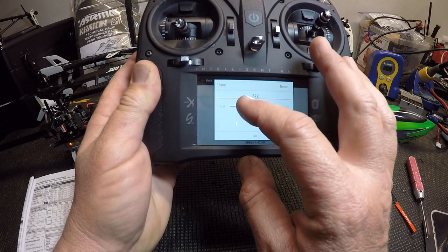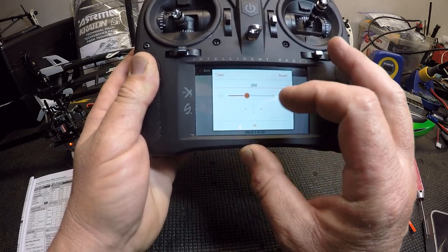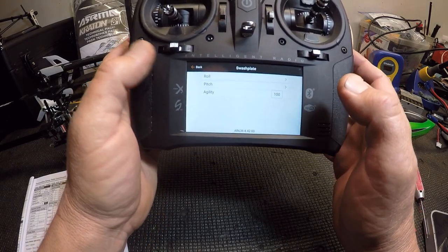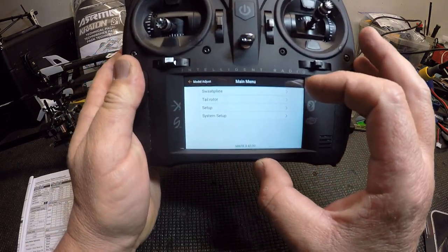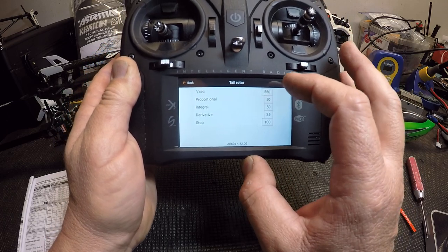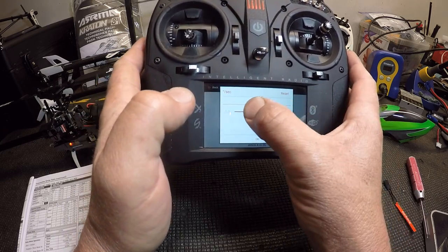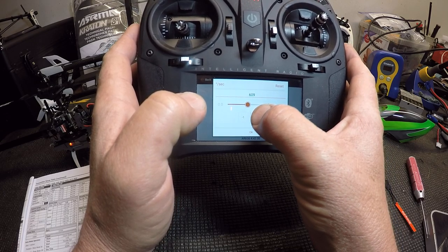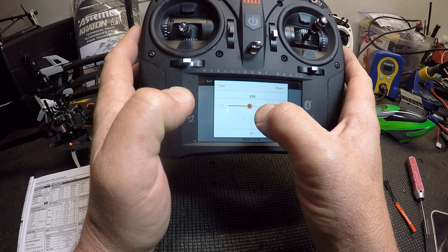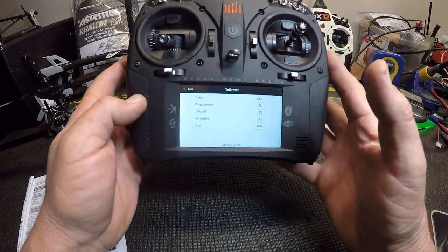I've got fat fingers so you'll probably have better luck than me with this. There's 350 on pitch. Go back again, and now we're going to tail rotor. Tail rotor is at 550 — no, turn it up Kosho style — 650. Hit okay. Now you've turned up the roll rates and the yaw rate, which is in your rudder.